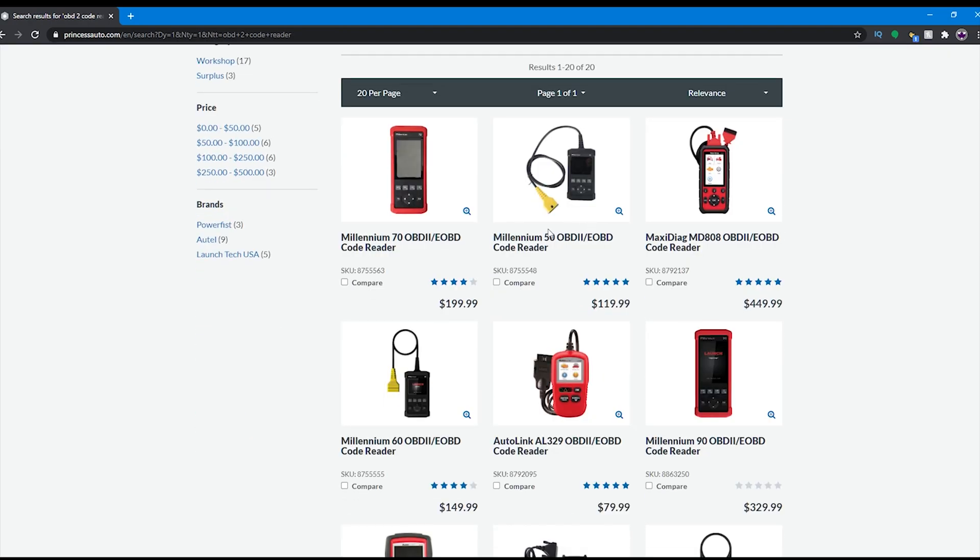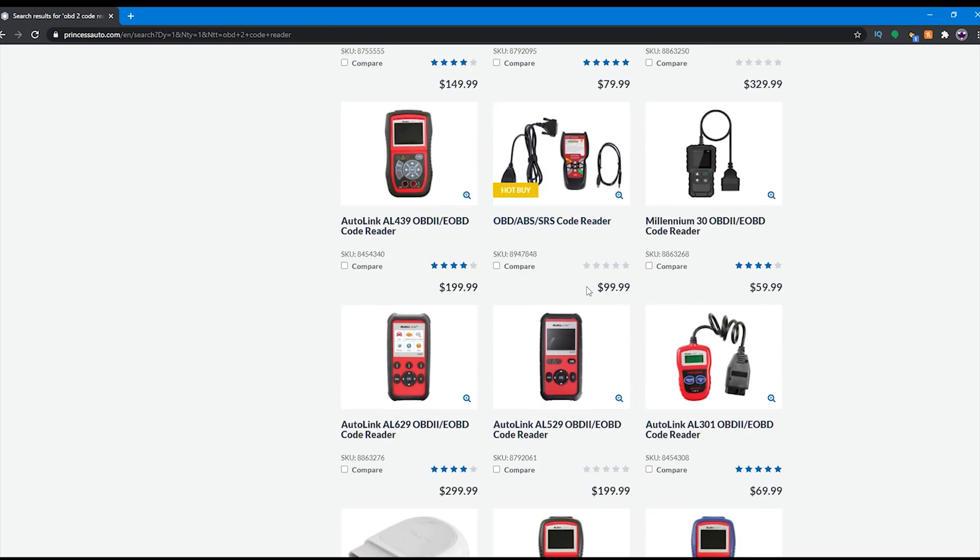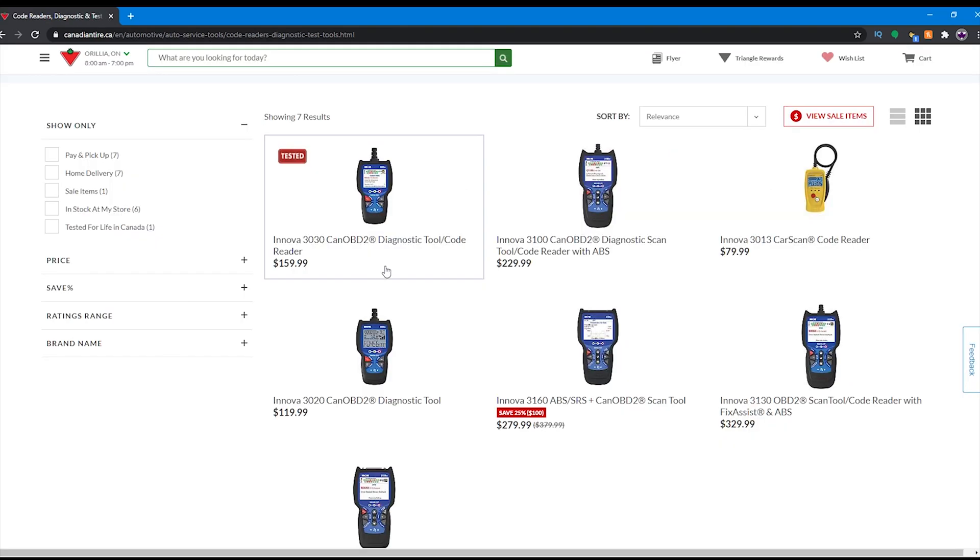Moving forward, let's discuss where we can actually find these. We can find them at most auto parts shops and they range in price from $50 and up. I recommend getting an OBD2 scanner that is not only recent but also able to read ABS codes.